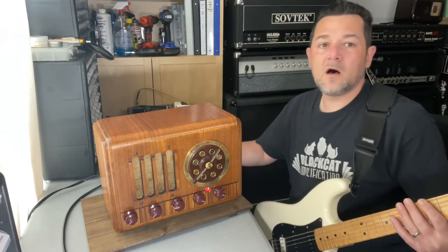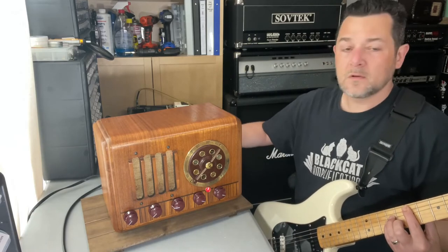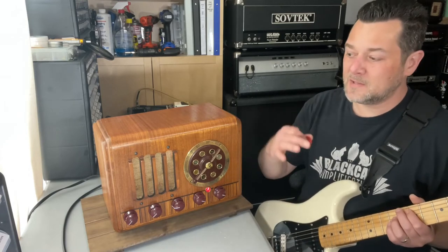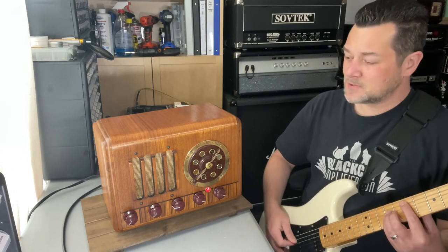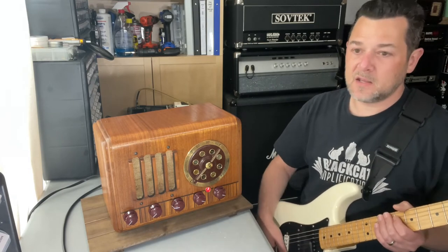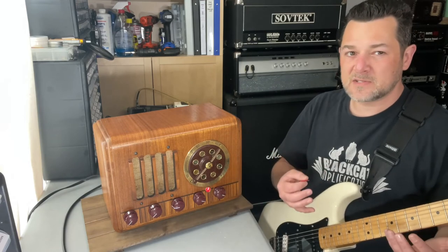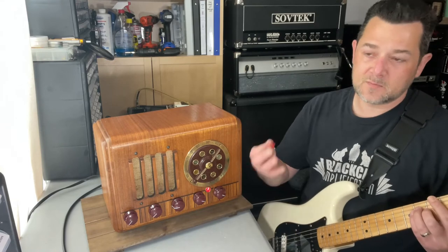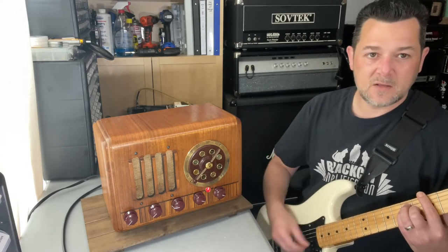I'll go to the low input — it's on the high input now. Low. See how I totally took it down, like three or four on the volume, so to speak. Which is kind of nice, because I feel like they do have slightly different sounds, almost like two separate channels. It is technically a one-channel amp with two differently attenuated inputs. Hit that high input — yeah.